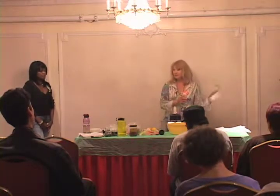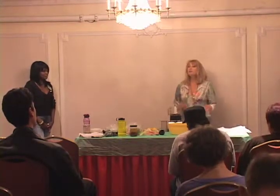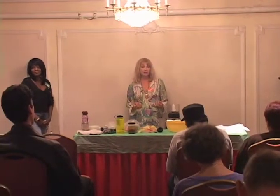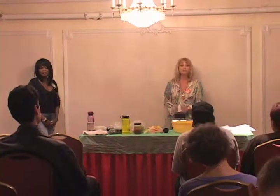Any other questions about the dry staples? So is there anyone here that's not familiar with what raw living foods is really all about? I can give you a brief explanation of why we don't cook foods over 115 degrees.